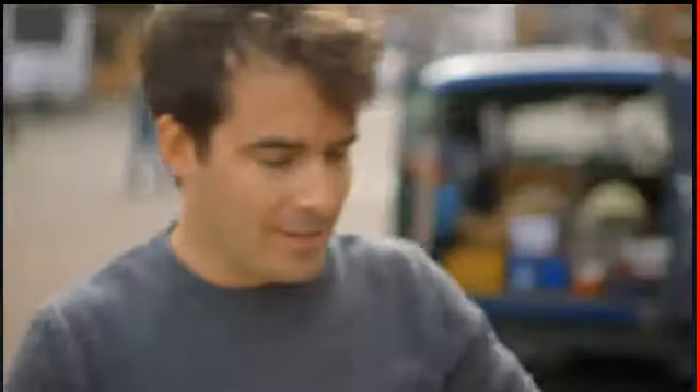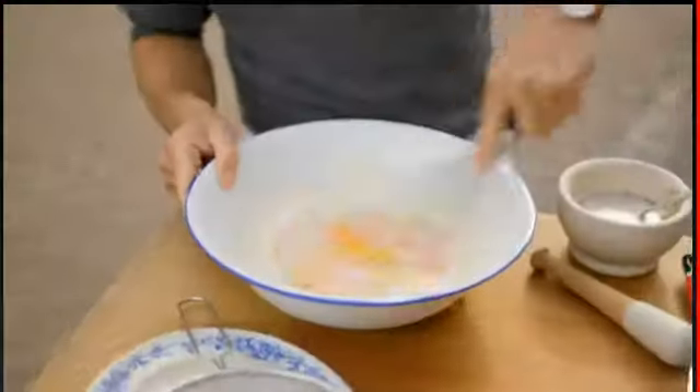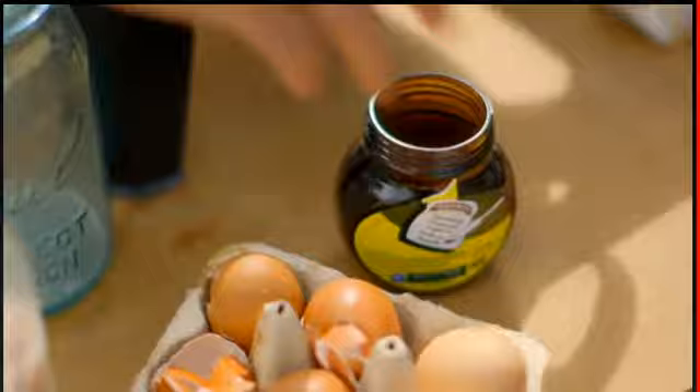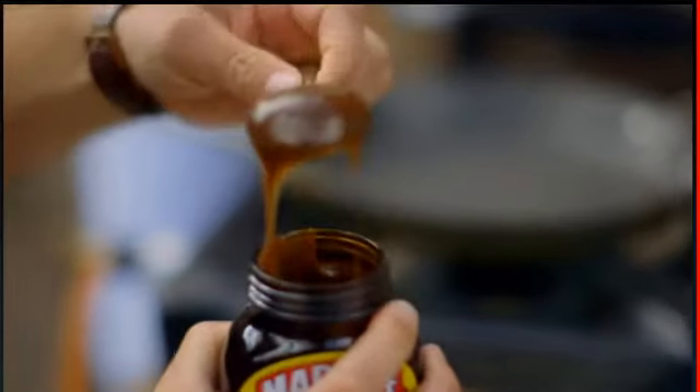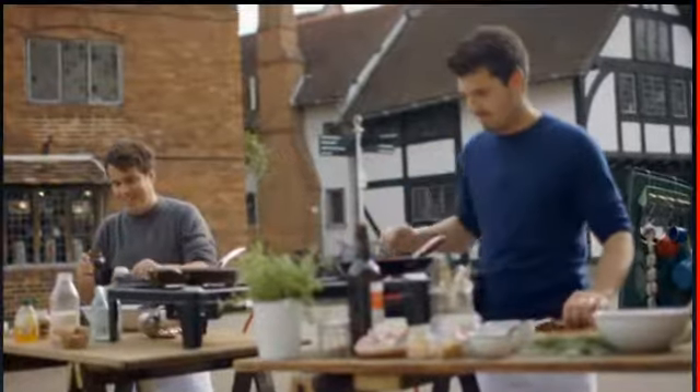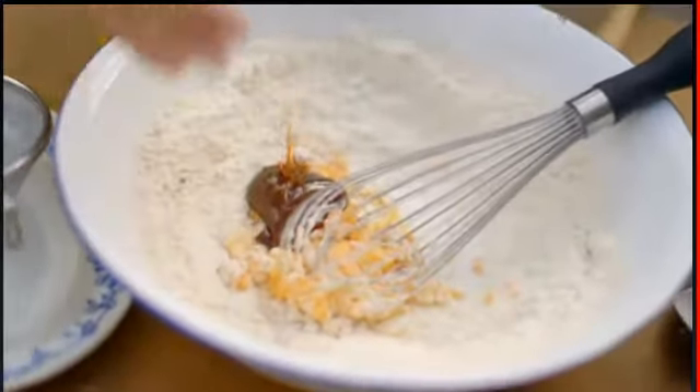To start the pancakes: 250 grams self-raising flour, add two free-range eggs and give that a whisk. Marmite's like Marmite — you either love it or loathe it. I grew up on this stuff and it was first made not so far away from here a century ago, so in it goes. Try not to get it all over your thumbs and fingers. Glug in some milk and whisk it up for a sturdy batter.